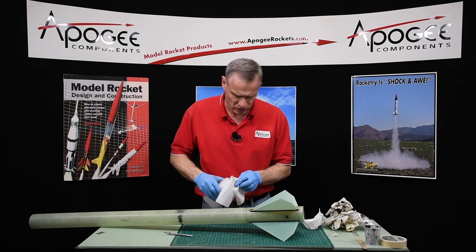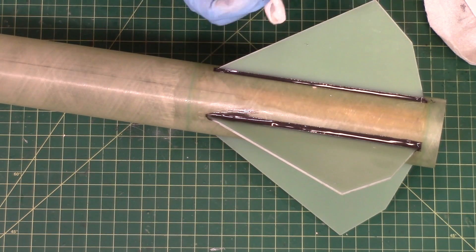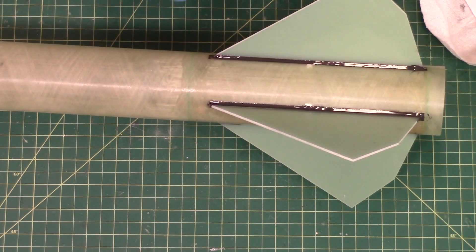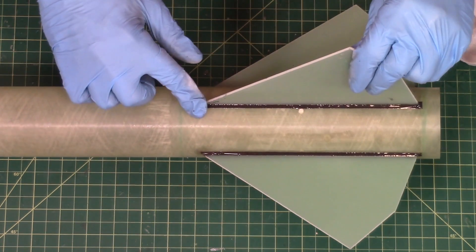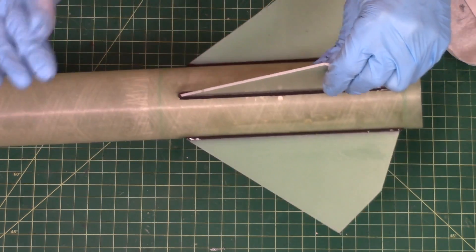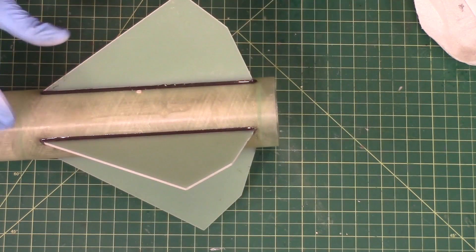A little bit of alcohol — I can live with that. I usually come around the tips just with my finger and kind of wrap that, break off those sharp corners. There's going to be a little bit of sanding and that's going to be fine — we expect that when making a rocket.